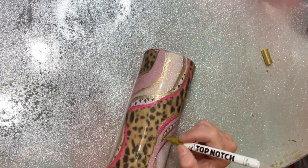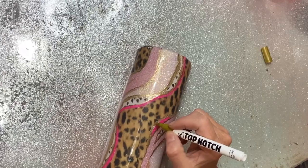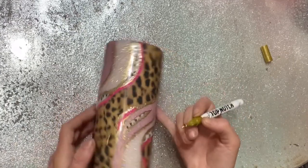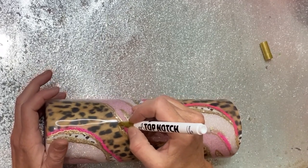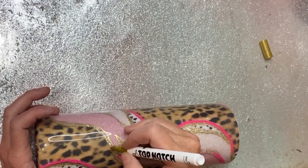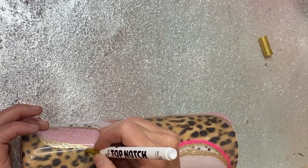Once I've done pretty much all the lines, I step back and then go back around to touch up any little areas or add a little more where I think it needs it. It dries pretty quickly but I let it sit for about 30 minutes before going in to apply my decal.